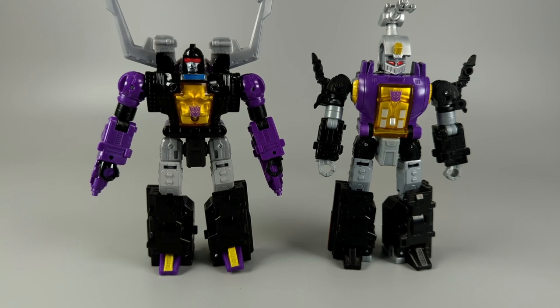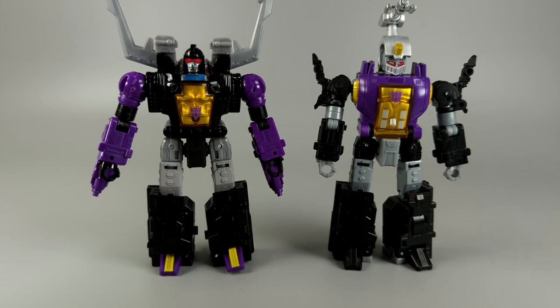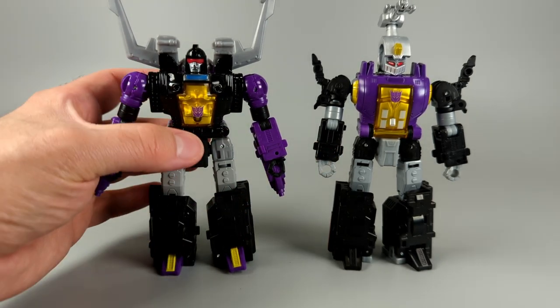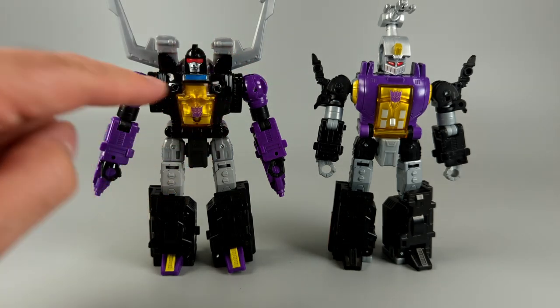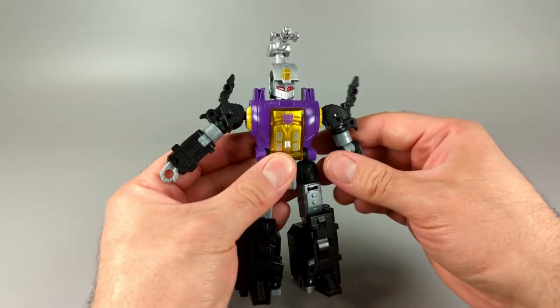Something I don't particularly like is the amount of reused material in Bombshell from Shrapnel. The arms from just below the shoulder all the way down to the fist are exactly the same on both figures, and everything from the crotch down is exactly the same molds. The only different parts are the entire upper torso and the shoulders. I kind of get why they did that, but it's still a bummer because it affects Bombshell negatively in bug mode.